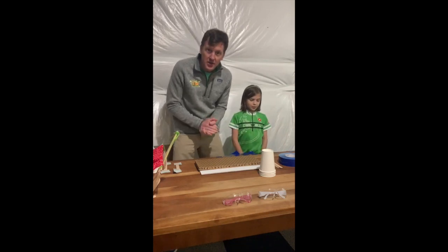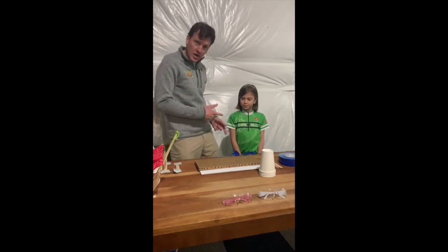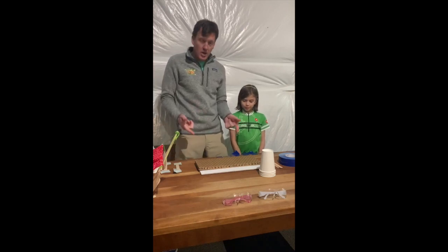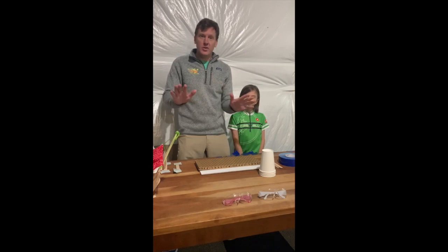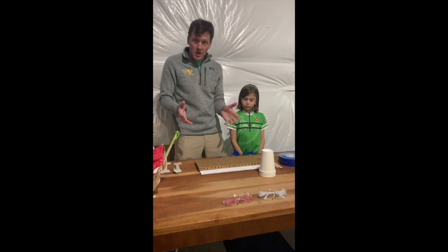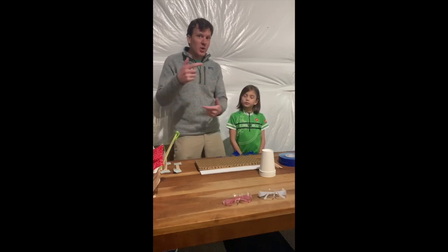Hey everybody, we've got a little KSL at home for you today. Mari and I are gonna build a chair, and what's really cool is you can build a chair out of materials you have at home right now. Let's talk about the supplies you need, and then we're gonna build a chair and test it.